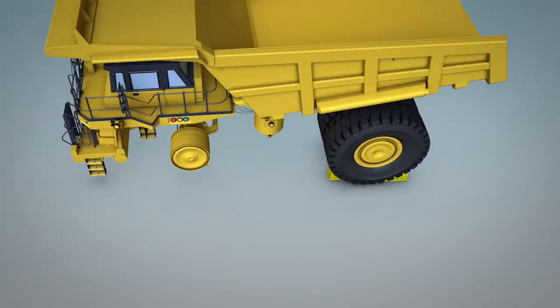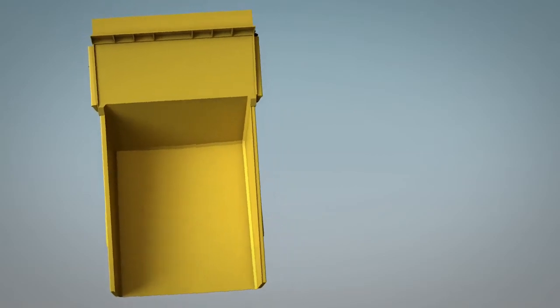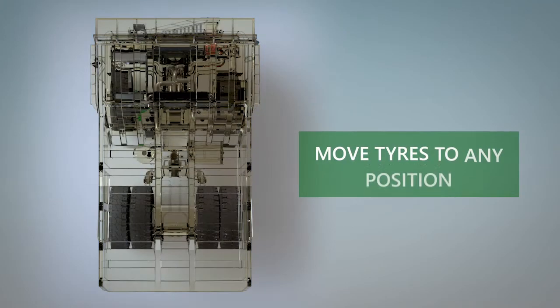With ILR wheels fitted, tyres can be simply rotated in the same wheel position or moved across all front and rear positions, ensuring maximum wear for a longer service life.